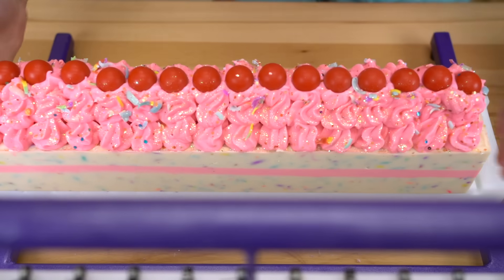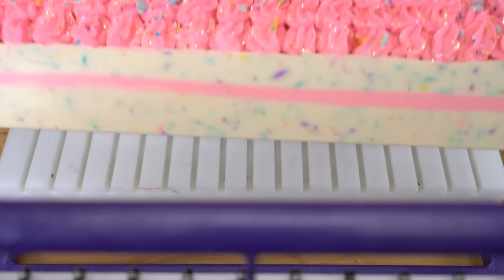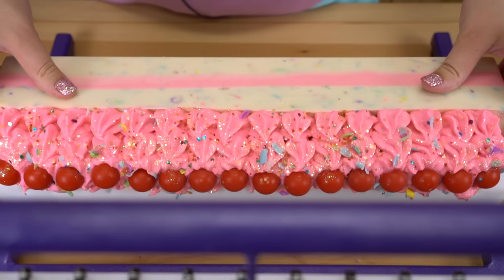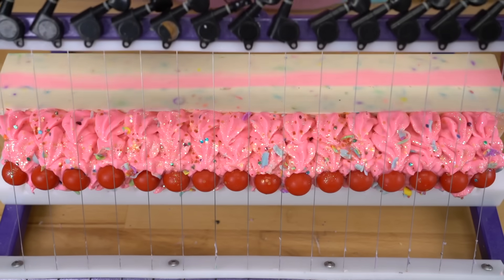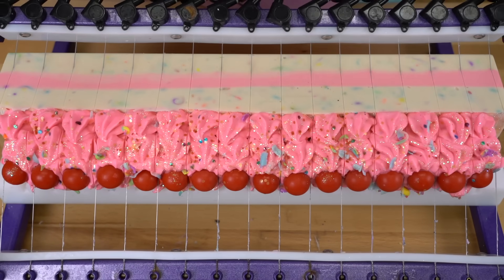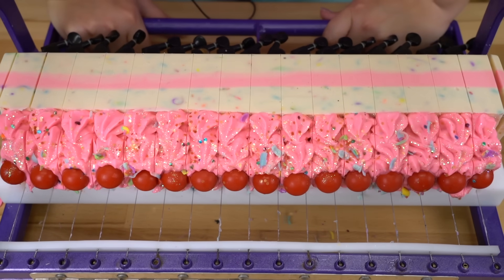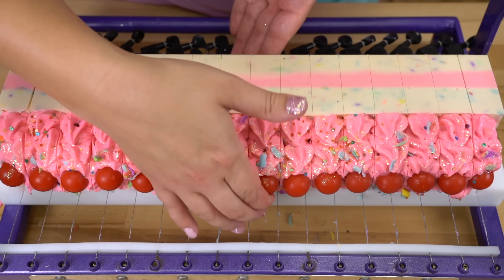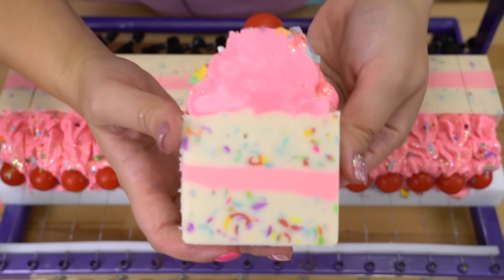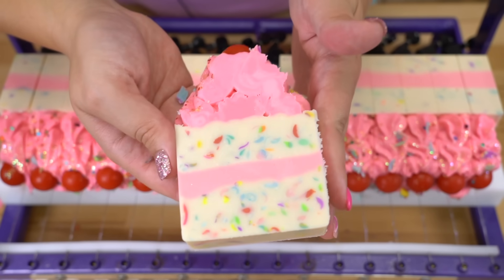A very, very happy birthday to me. Doesn't this look scrumptious? The next day I'm pulling this out and I'm like, that does legitimately look just like a birthday cake — I couldn't be more pleased. I think everybody's going to be safe from the slicer. Very, very careful. Oh my gosh, it's so cute — look at it! I love it.